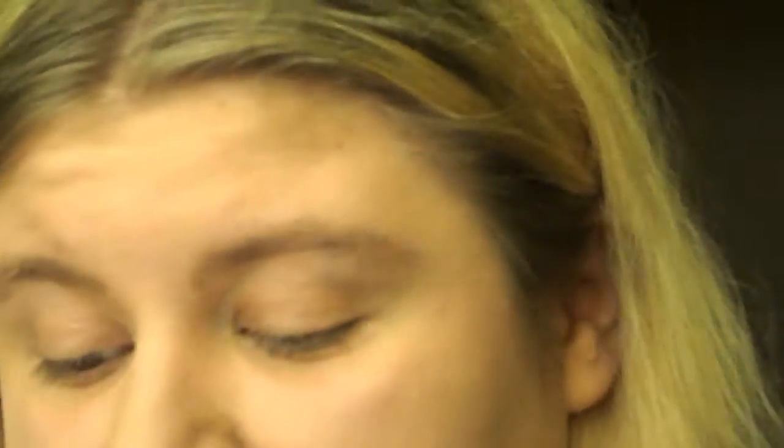Without further ado, let's get started on this makeup look. I already did my face and eyebrows so as not to bother you with that. For this look we're going to use only an eye pencil and one shadow from a shadow palette.